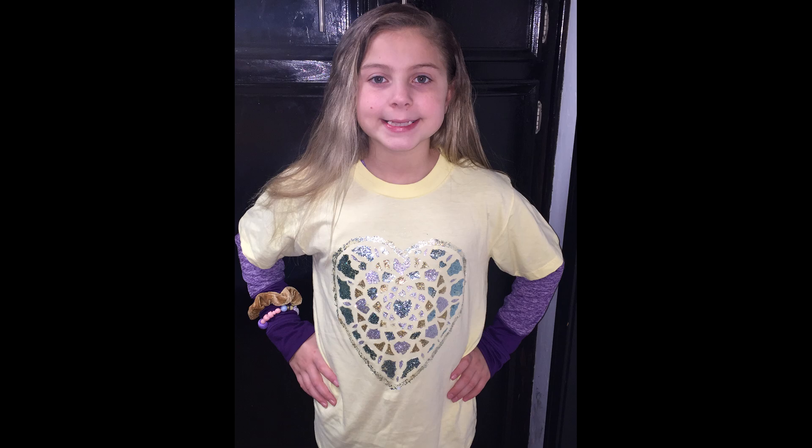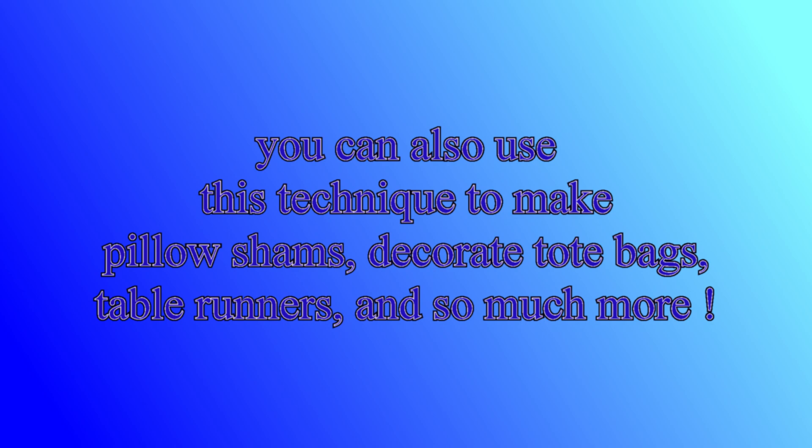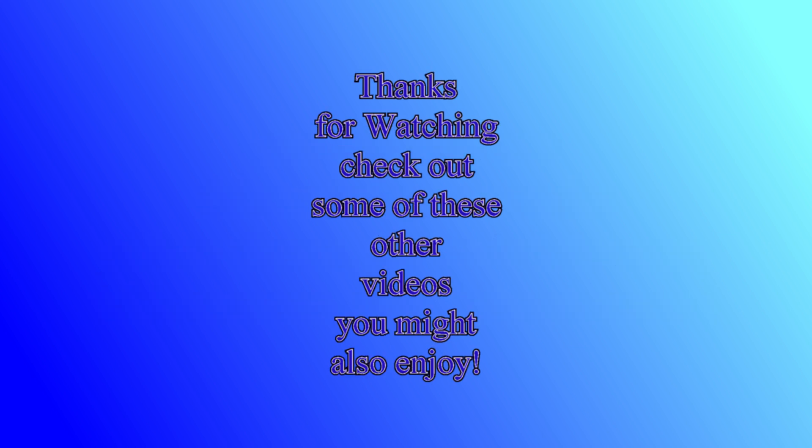I absolutely love the way this turned out. They're really fun to make and there are so many possibilities. You can also use this technique to make pillow shams, decorate tote bags, table runners, and so much more.